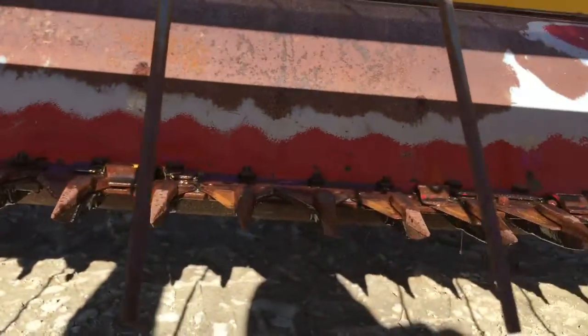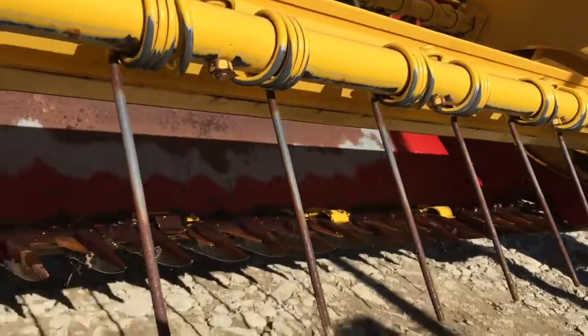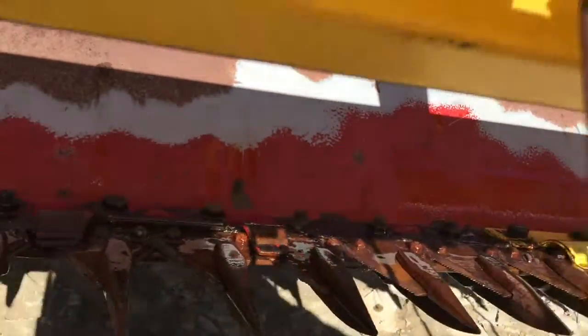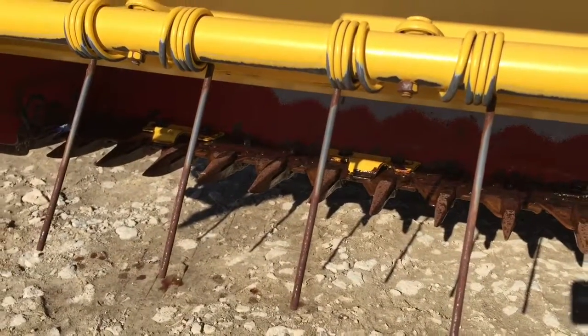There's your cutter bar — look at the paint behind, still pretty good paint behind the cutter bar there. Some of the sections are bolted on, some of them are not; it would be easy to convert as you go. Standard guards.